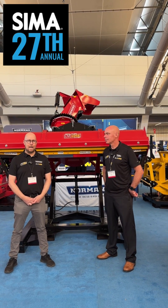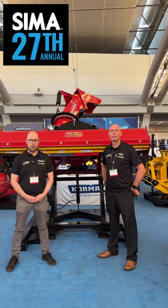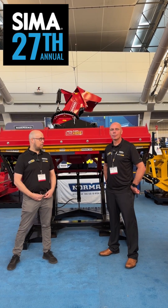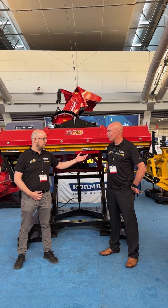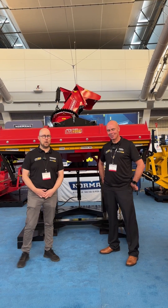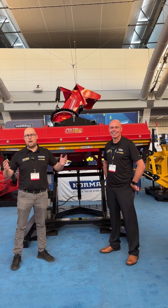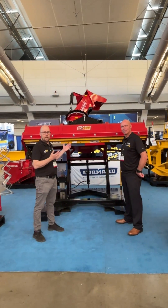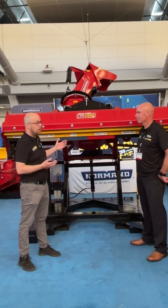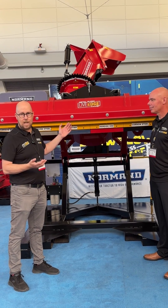Good morning, everybody. My name is Louis Martin-Henot, sales manager at Norman Company, and I'm with Bob Green, sales manager from MetalPless. How are you, Bob? Doing well, Louis. I'm very good. So, this morning, we're very excited to present to you our new baby — the Norman Hybrid 92-inch snowblower using the MetalPless LiveEdge technology.